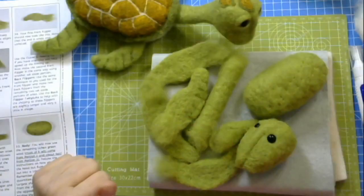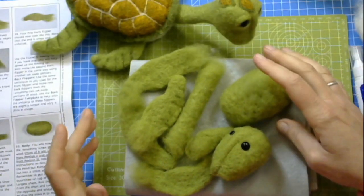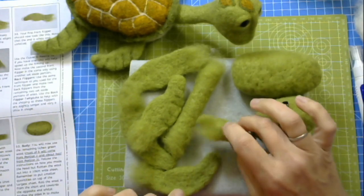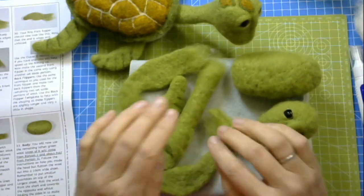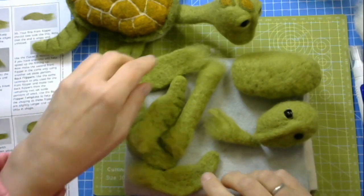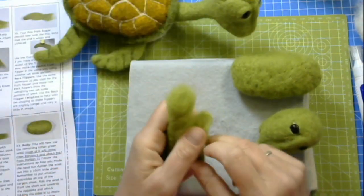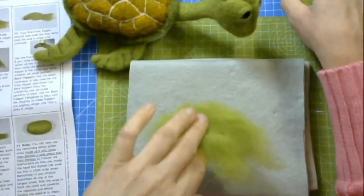But if you're watching this at any other point, this might be the beginning of an exciting needle felting journey because you suddenly think, oh, I can make little pieces and put them all together to make one whole item. I've worked a little bit ahead and I have made the body, the head, the tail, four flippers, and the neck. I'm going to show you how to make a flipper.